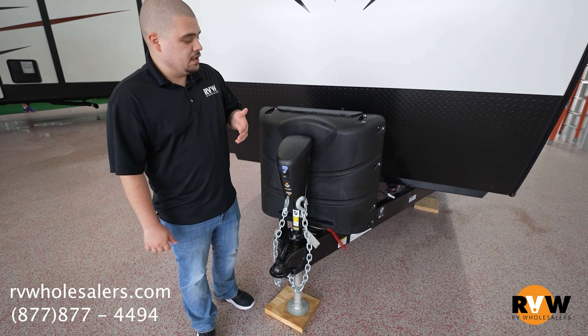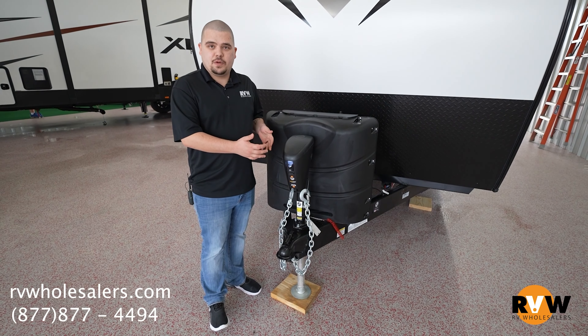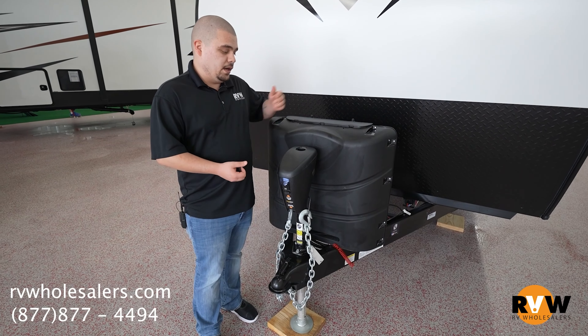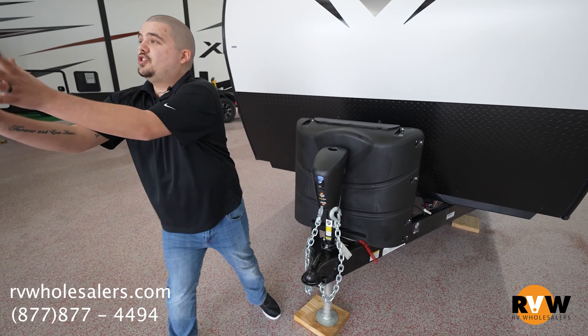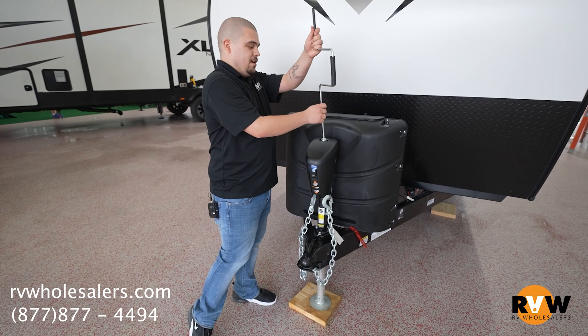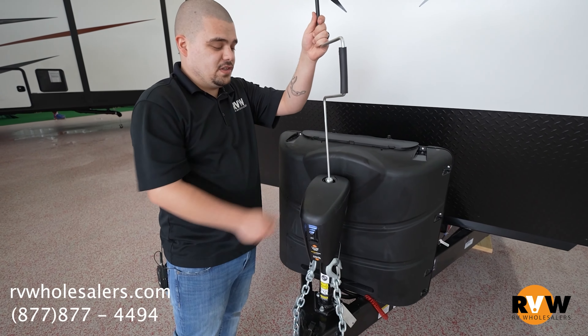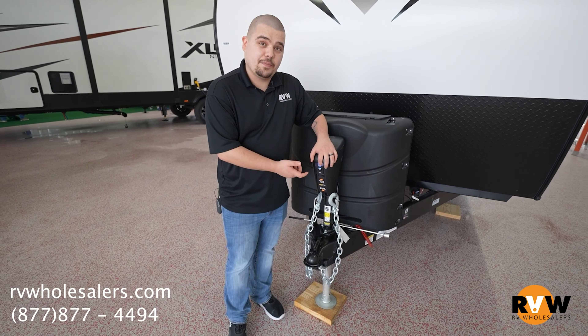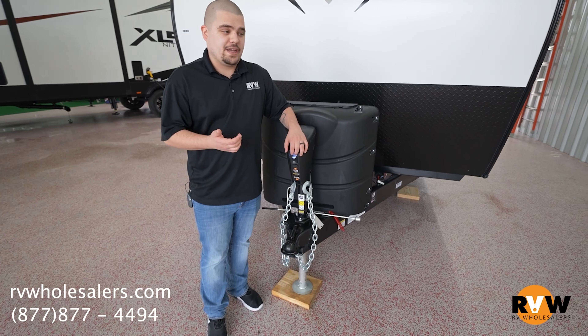A con is if something happens with it, you can rescue it by doing a manual override — bring your jack in like this, put it in there, and just crank to bring it up and down. Another big pro is you do have a backup light, so if you get into a campground later at night you can turn a little light on to see what you're doing.